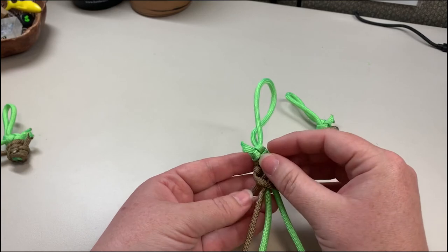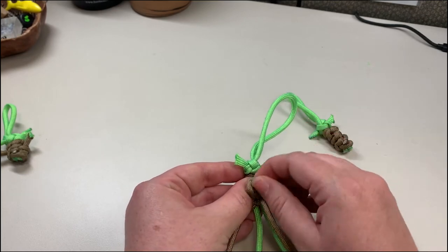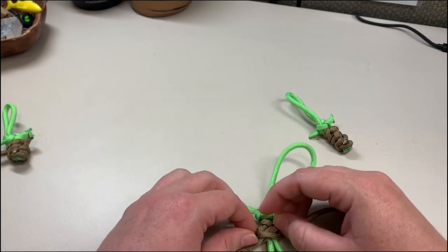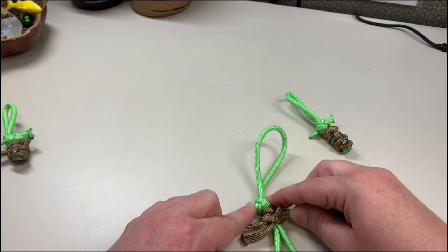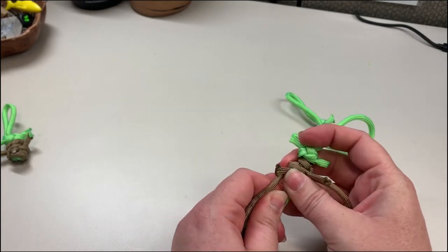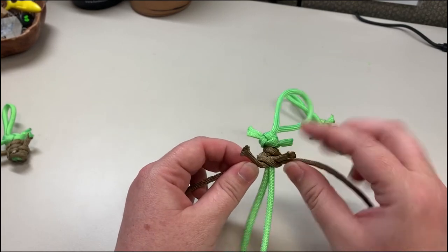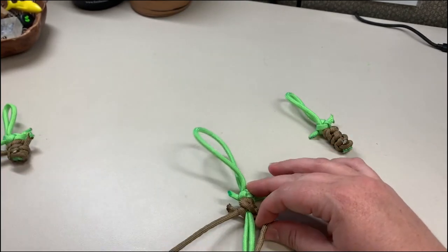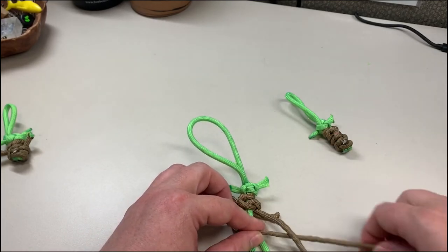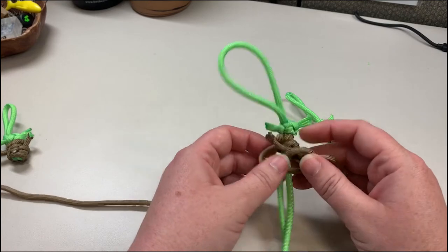If you make a mistake and the arm came out of the loop, you can just loosen it up a little bit, put it back in that loop, and then re-tighten your knot. So you can see I have my little arms here — they'll look better once we add a few more knots underneath. Flip it over and just continue with the knot making: over the green, underneath the cord on the right, take that cord up and through the loop, and continue making the body.